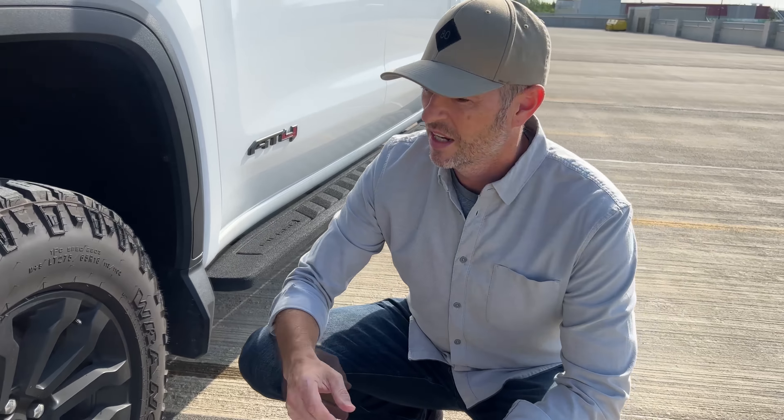We have our tailgate wrap. Pros: looks like a Ford. Cons: looks like a Ford. Changes are coming eventually.